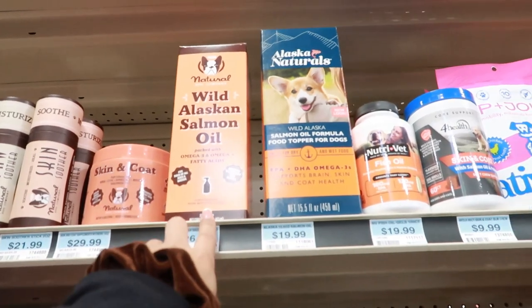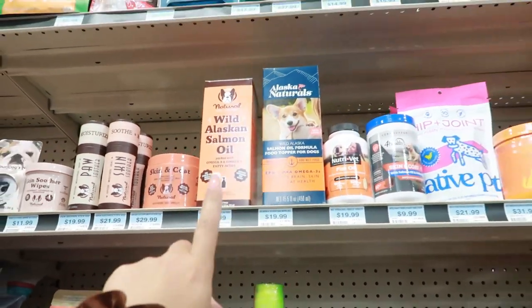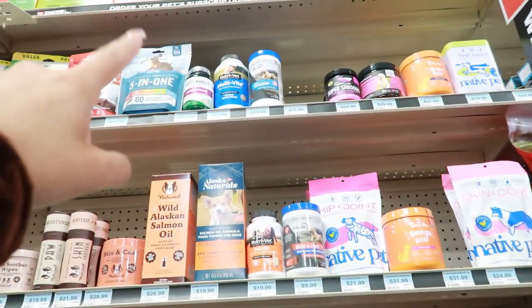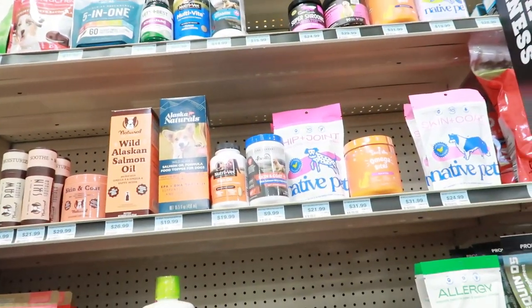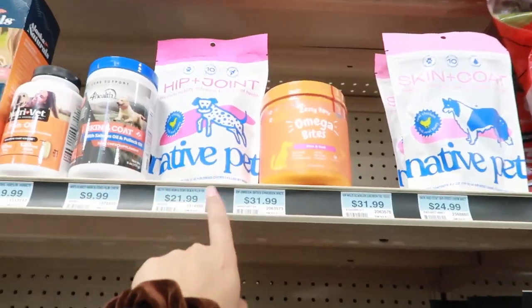Look at this dog bed — $14, that's a pretty good size. This is the one I use for Spider and I got it at TJ Maxx for $15, and it's $26 here — I got lucky. I like Vet's Best too, and Super Shrooms, fish oil — I've heard good things about Native Pet too.